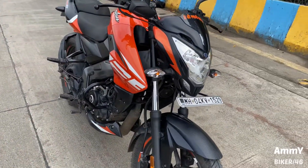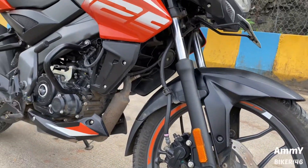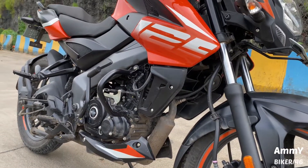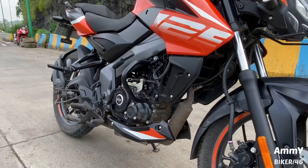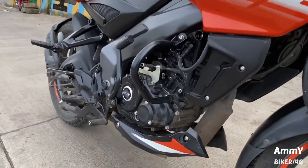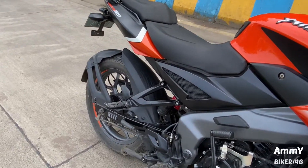Front tire with an ABS system which is anti-lock braking. And the engine which is a 125CC air-cooled DTSI engine, creating 11 BHP at 8500 RPM and 11 NM at 7000 RPM.